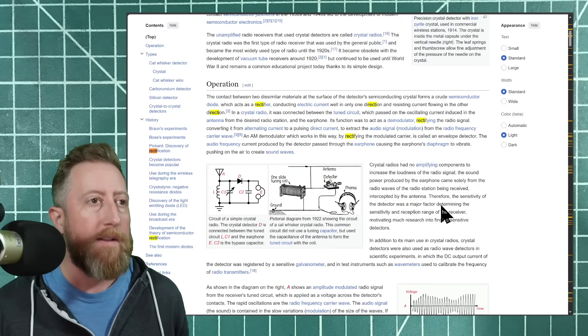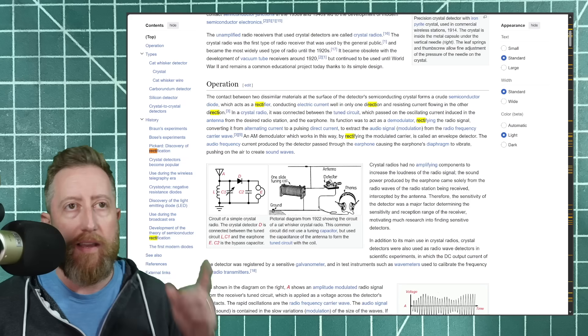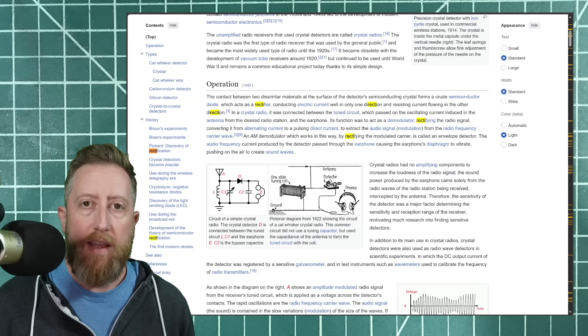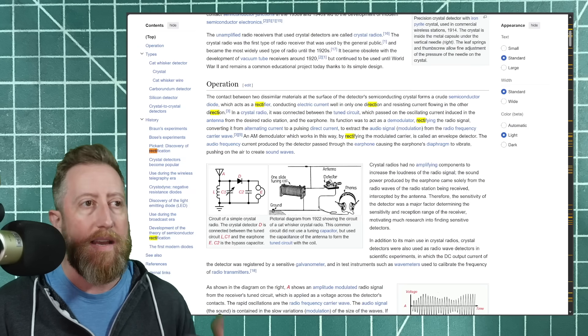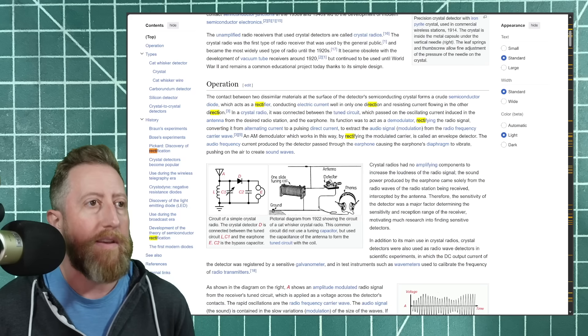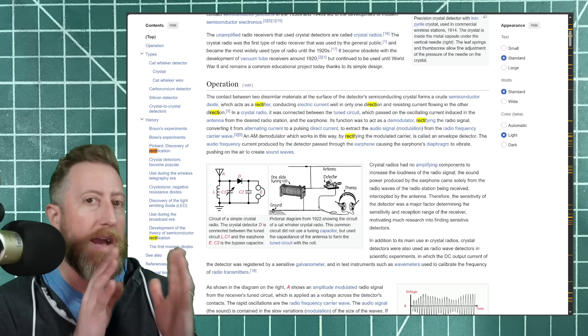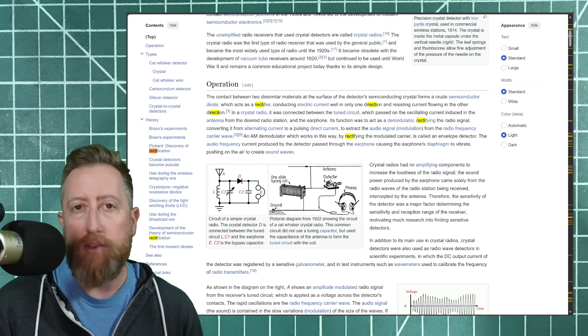Crystal detectors were pretty good at that. I'm linking a Wikipedia article that talks about the crystal detector and how it works — it's a really interesting piece of history where they discovered the ability to use dissimilar metals as a semiconductor. That's exactly what's going on here: we're creating almost like a rectifier in that it's taking the AM signal, which is AC, and creating DC pulses out of it. So this is a non-amplified audio signal — how close and how intense the RF hits your antenna is basically going to change the volume.